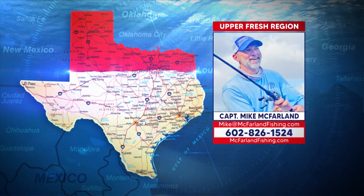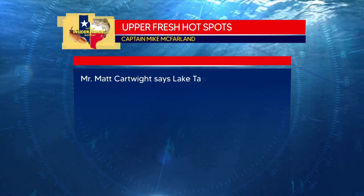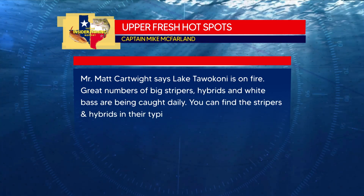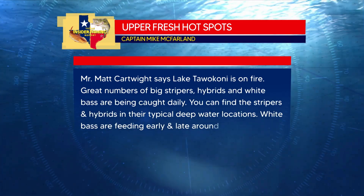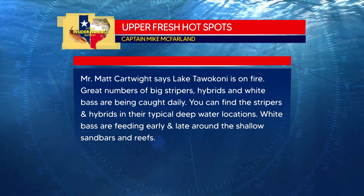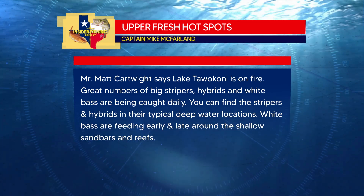Hot spots for the upper fresh region: Lake Tawakoni is on fire according to Matt Cartwright — great numbers of big stripers. Hybrids and white bass are being caught daily. You can find the stripers and hybrids in their typical deep water locations, and white bass are feeding early and late around the shallow sandbars and reefs.